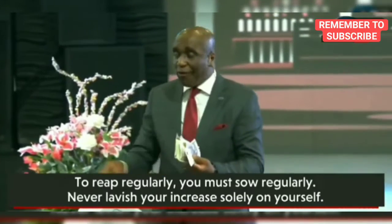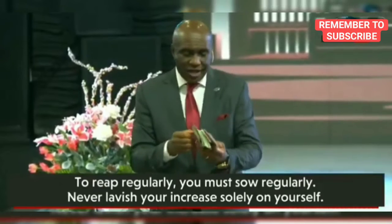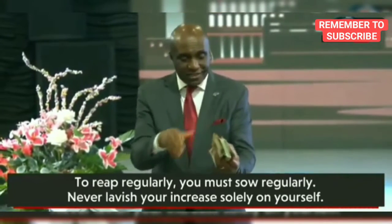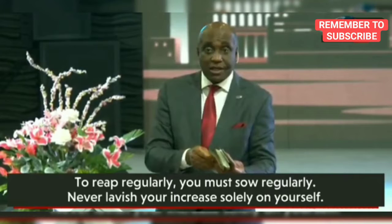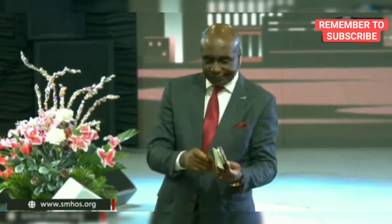This is what I do. If I want another harvest, I will from this — whatever it is, let me just assume this is 50,000 — replant. The first thing I will do is remove tithe. Assuming it's 50,000, what is the tithe? 5,000. That is tithe. I don't count Naira; I give it to my boys to count, no matter the amount.